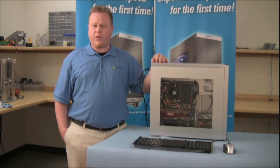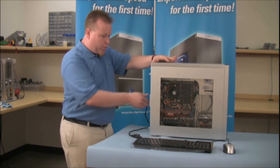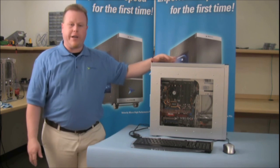First, we want to make sure the computer is turned completely off. Then we want to disconnect all the power cords and peripheral cords, starting with your power, keyboard, mouse, monitor, printers, and any other peripherals.